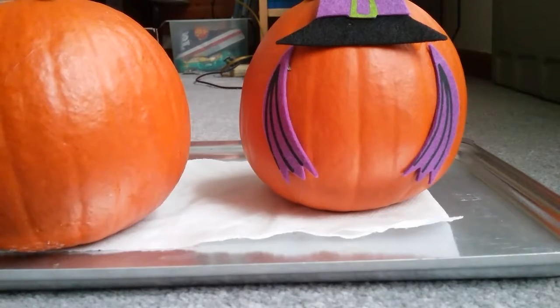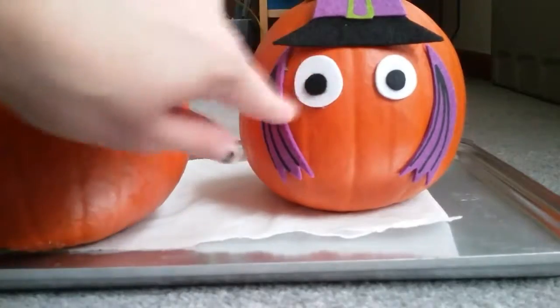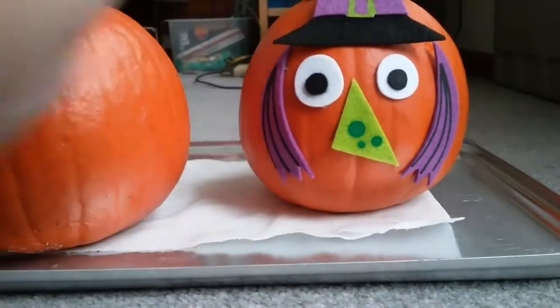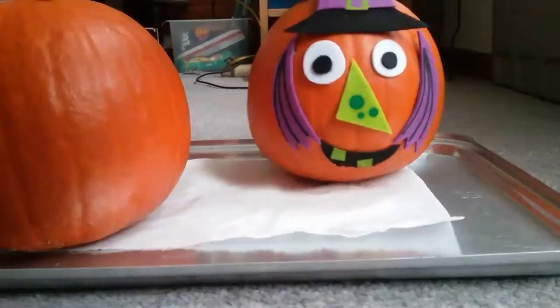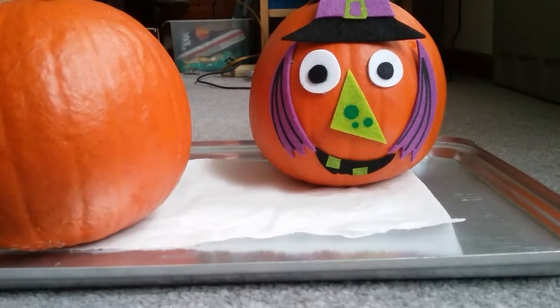Now we're gonna do the eyes, the nose — the nose goes right there — and the last little bit is the mouth. This pumpkin looks like a witch and it's super cute! I'm definitely gonna tape it down when I put it outside. These are called pumpkin stickers; they were one dollar and my friend found them at Target. Note: it says at the bottom it's a choking hazard with small parts, so not for small children — be careful.